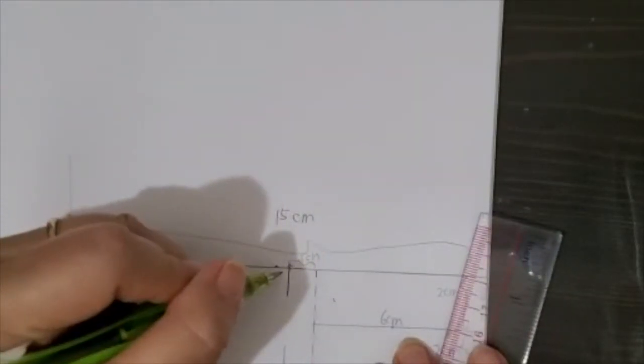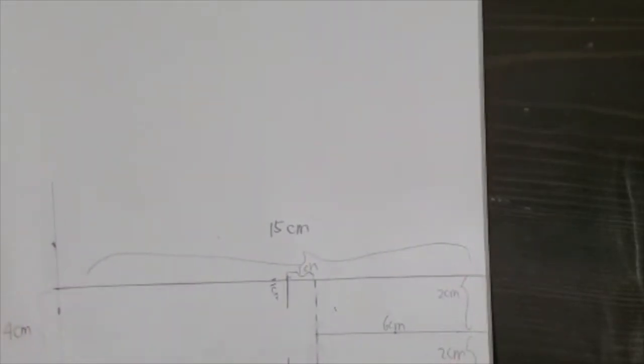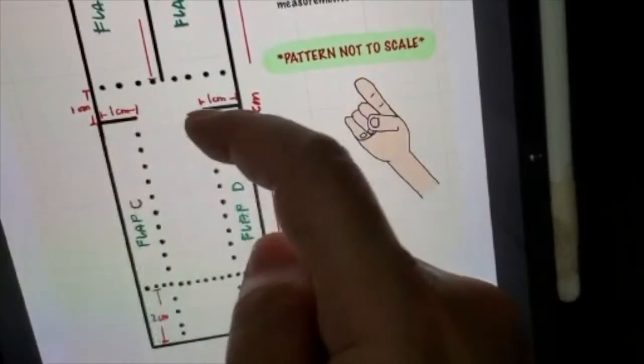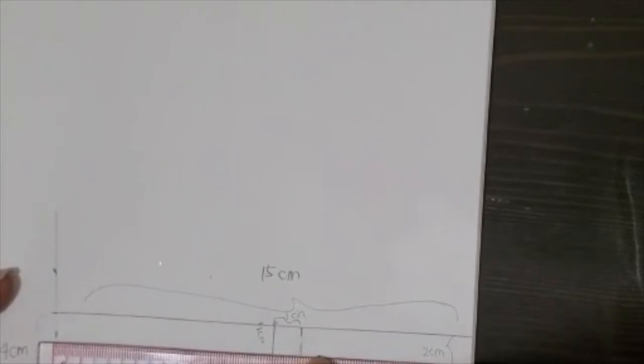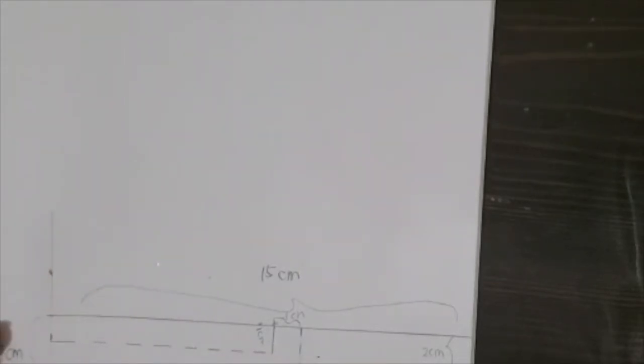This is also 1 cm. Let's look at our pattern again — dotted lines because we're going to fold. This is cut, this is fold. We follow all the way down for flaps C and D, putting in broken lines or dots — just make sure you know which is cut and which is fold.